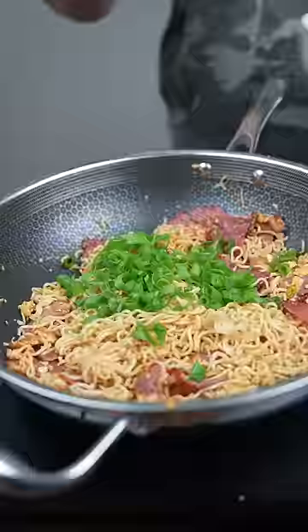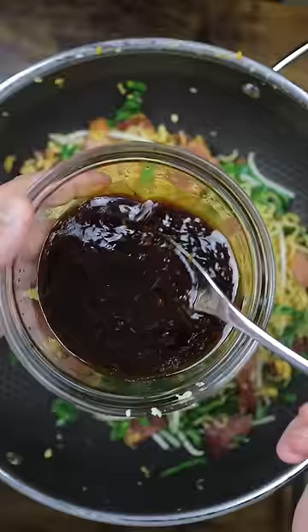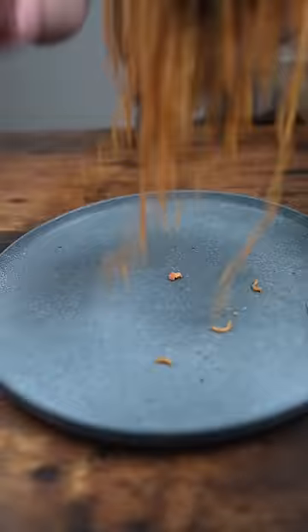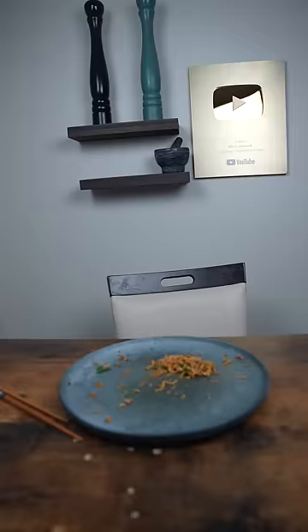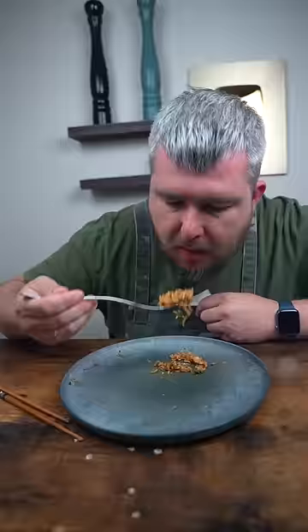Mee goreng, same like egg fried rice — everything must be prepared and then go in at once. I'll take a little bit. Can you just take a little bit more? It's the same — that's called spicy sauce.